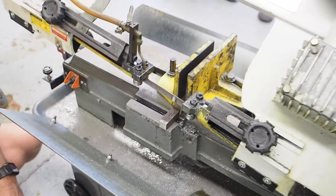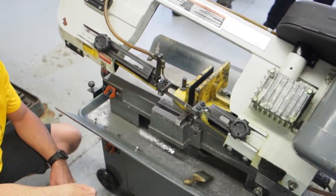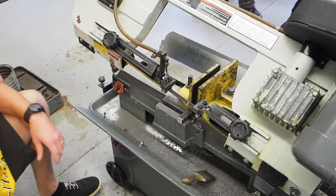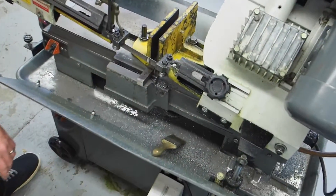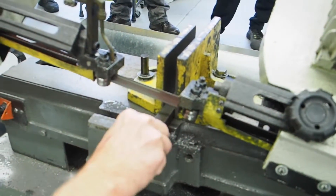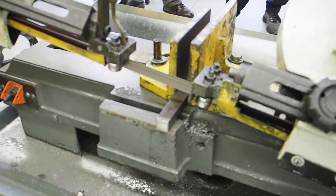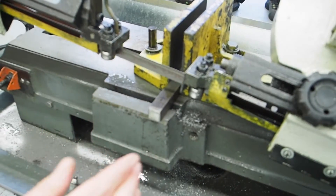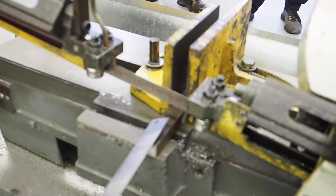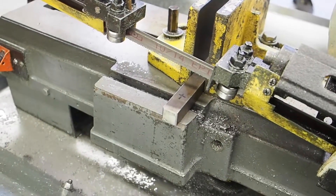Rule number three: never attempt to mount, remove, adjust, or measure your workpiece while the saw is running. So when the saw is running, you've already taken your workpiece and you've got it in there. As the saw is running, I don't expect anybody to get your hands in here to try and move it, mount it, or throw a measurement on it with the ruler here. You should never be measuring as the saw is running. You do all your measuring before the saw gets turned on.